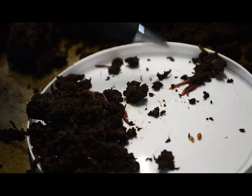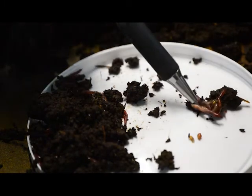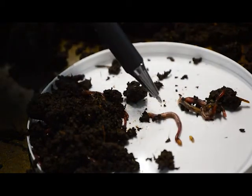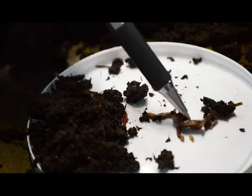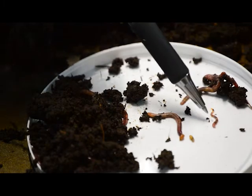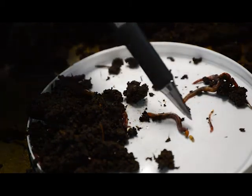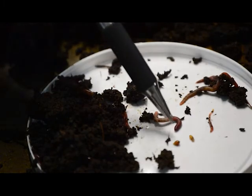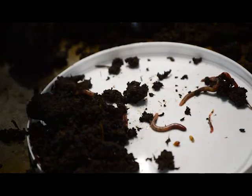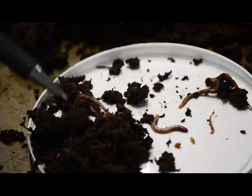In this pile I have some worms that are pretty small. This is a juvenile worm here and this is a baby worm right here — this one would be a few weeks old. These are juveniles; they are not sexually mature. But inside here we have some that are sexually mature.